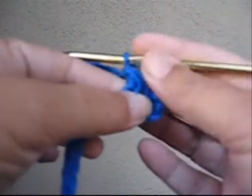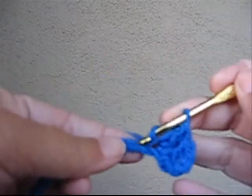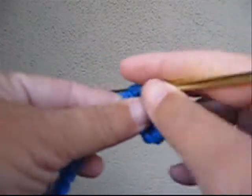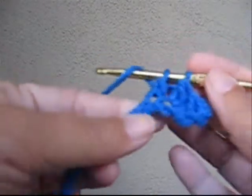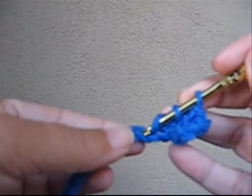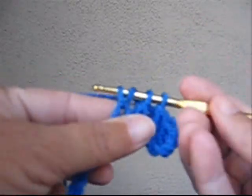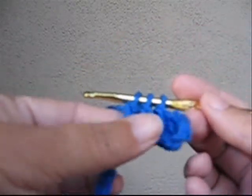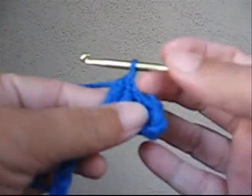Now we're going to do our first decrease. To do the decrease: yarn over, pull up one loop, go through two, yarn over, go through the next space, pull up a loop — now we have four. Pull through two, now we have three. Yarn over, pull through all three. That's one decrease made.